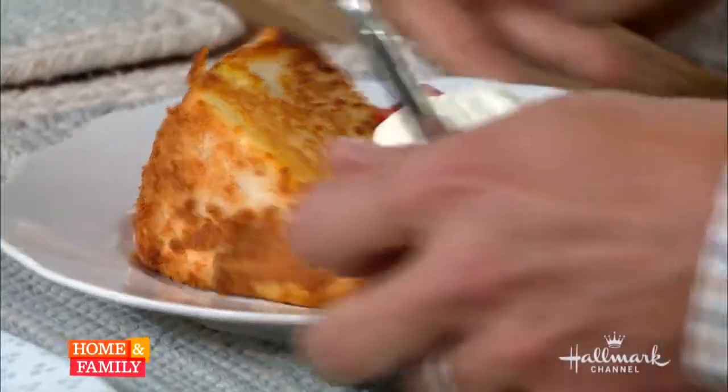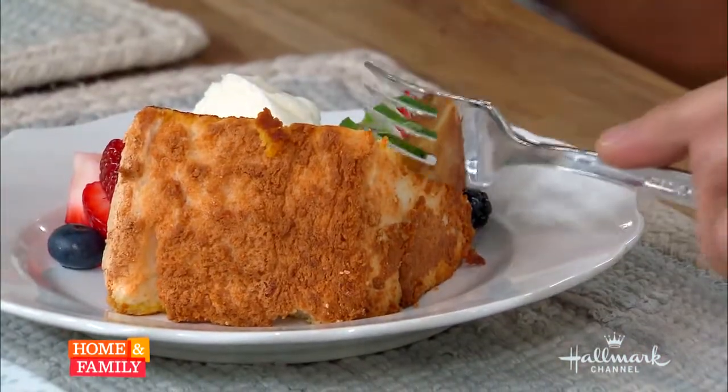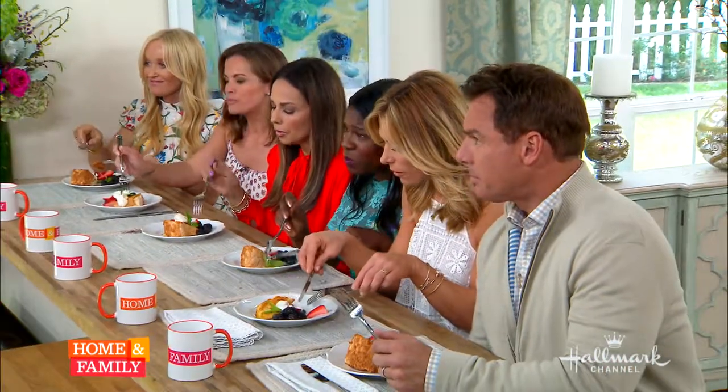Angel food cake has gotten a reputation in this country for being really difficult to prepare, and it's not just from us at home thinking that. Some of our most famous chefs — Craig Claiborne, who worked for the New York Times for decades, and James Beard, our most famous American chef — have said in their cookbooks you need to sift your flour five to six times, your egg whites have to be room temperature, fold the sugar in later, and they can't be overbeaten or underbeaten. They make this cake so finicky, but truth be told, this should be in your back pocket. There's no reason you can't make it tonight.